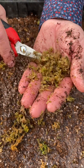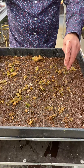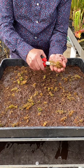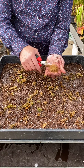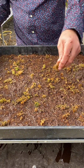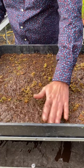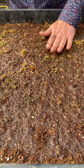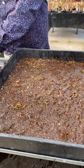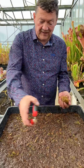Then just sprinkle the bits in like that. These are a bit big here — I'll cut them up again. Trim them all up and sprinkle them on, making sure they've got good contact with the peat and water. And that's ready to go, really. I've got more here so I will add some more, but to be honest, that's enough — that would cover the whole tray in a few months.